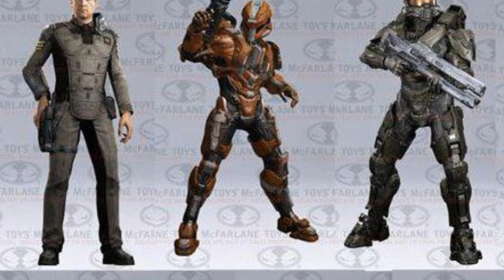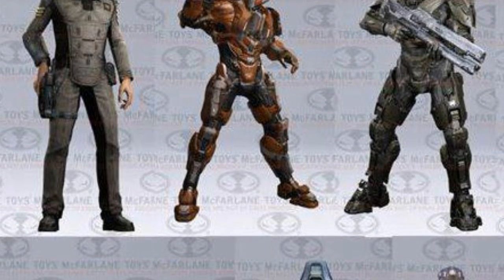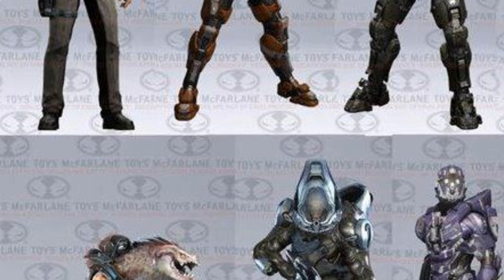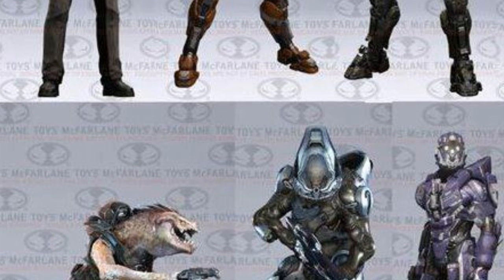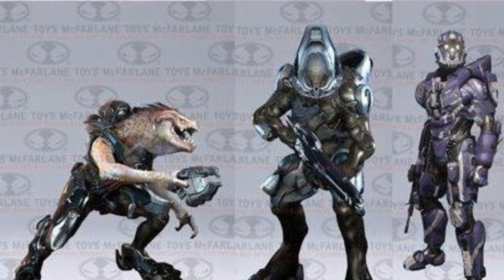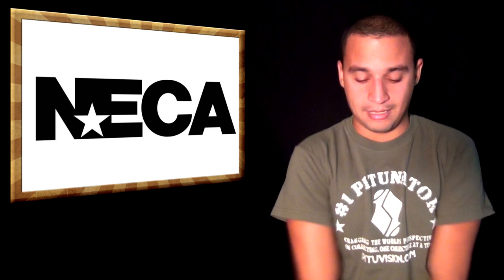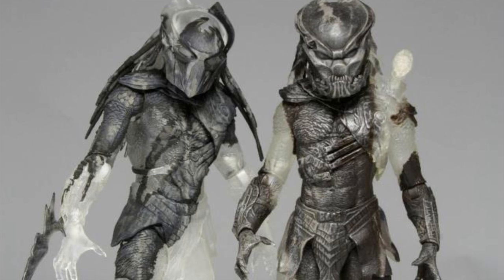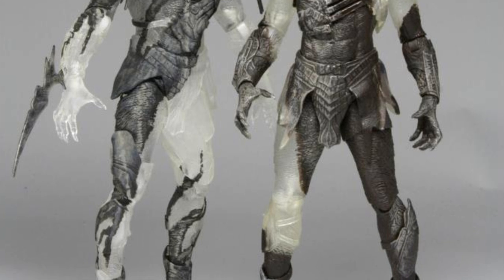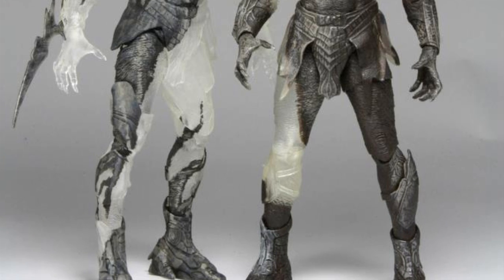McFarlane put out pictures — really small pictures — of the Halo 4 Series 2. The line is moving forward, which is pretty awesome. I can't wait to see more characters from Halo 4 and I can't wait to play the game. MEGA sneak peek: their Series 7 with the Camo Cloaked Falconer and Berserker. They also put out another picture of the unpainted Falconer with the actual falcon device that flies around.